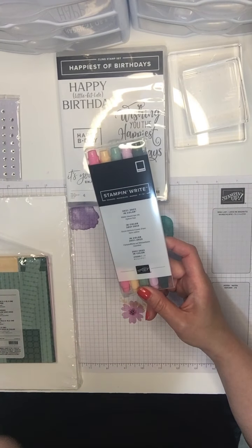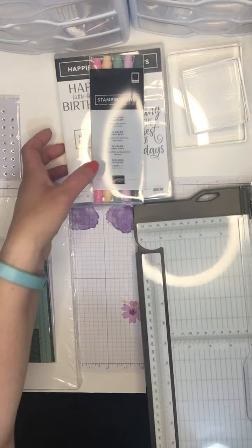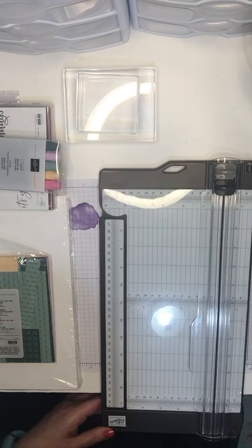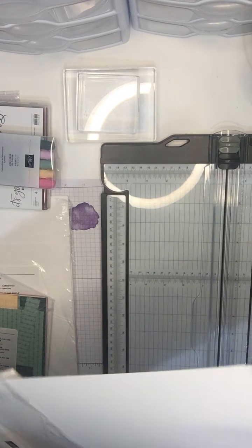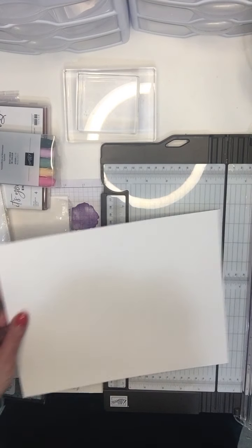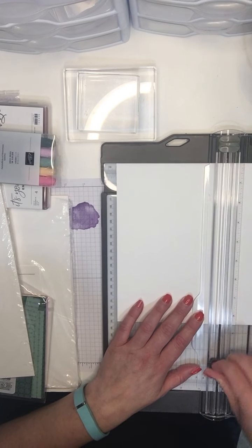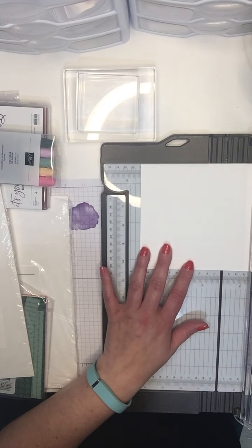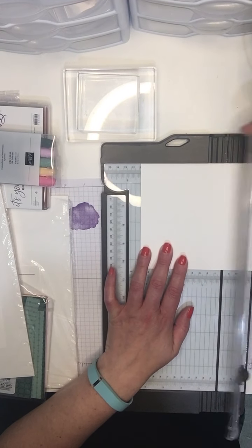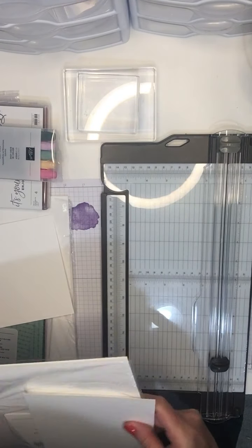Before we get cracking with these, I just want to cut what we need to make our card. I'm picking up my cutting board. For the card base I like to use thick white cardstock, and I'm cutting the 11 by 8.5 sheet at the 5.5-inch mark so I can save the other half for another card. Then I'm going to score my card at 4 and a quarter, which gives us a regular sized card.